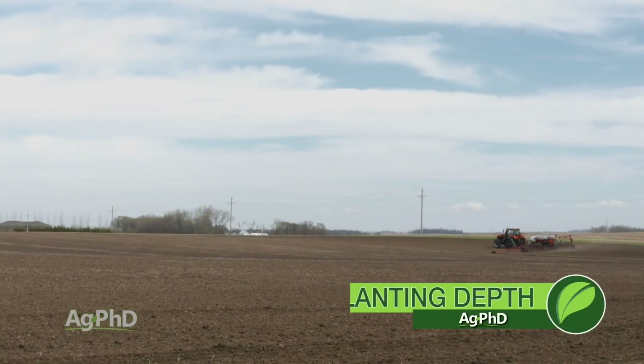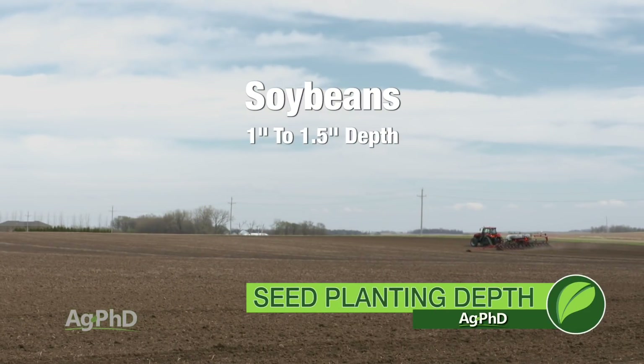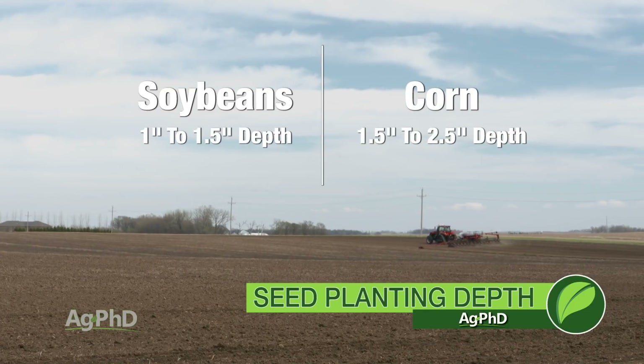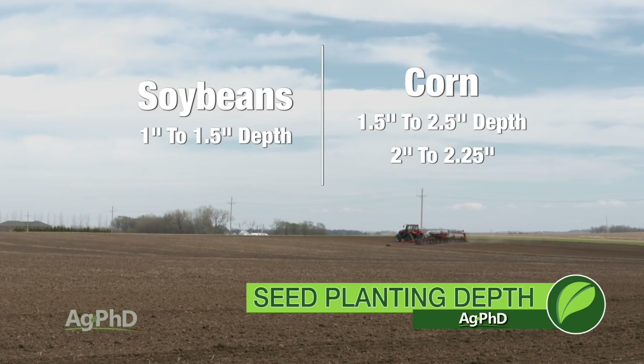When we start talking about soybean planting depth, most all the time we want you looking at that inch to inch and a half. With corn, it's an inch and a half to two and a half, and usually I'm going to tell guys two to two and a quarter inches if we want to be real precise.